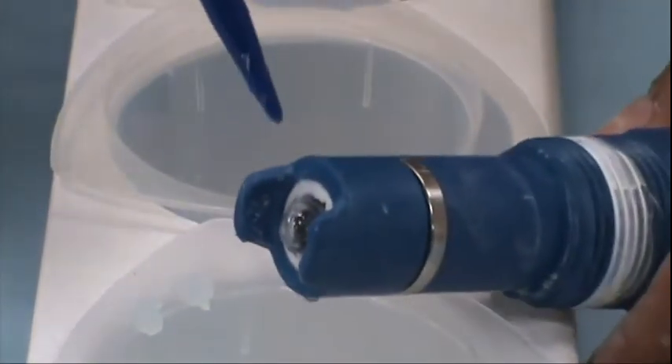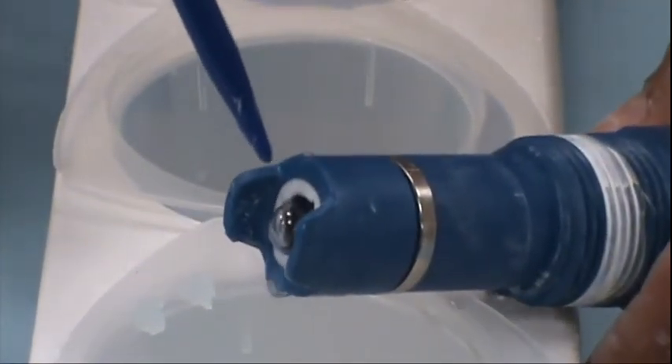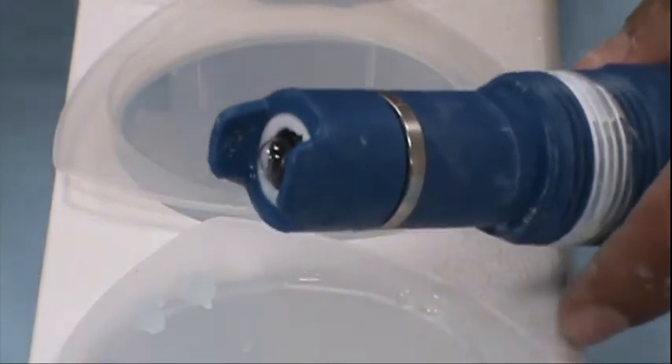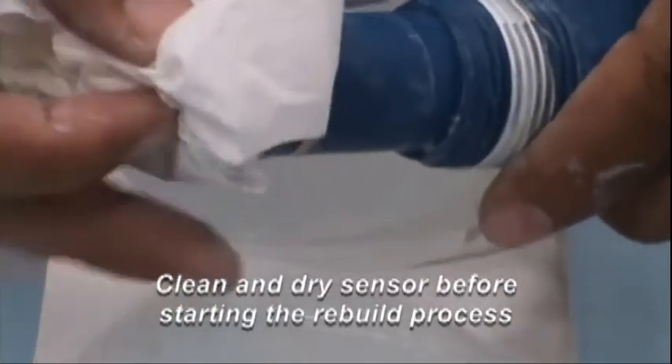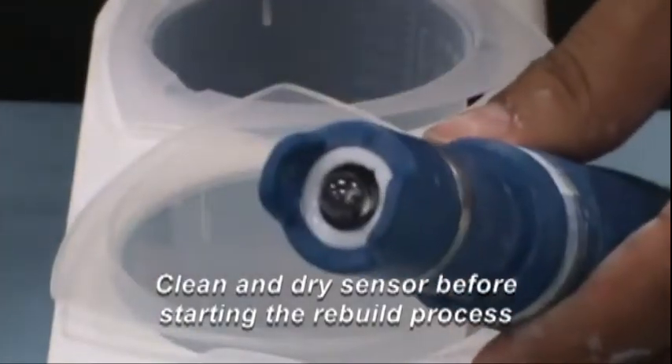Before you start to rebuild the sensor, make sure that the sensor is pulled out of the process pipe or tank. The sensor should be rinsed off from all process liquids and dried off by gently patting dry.